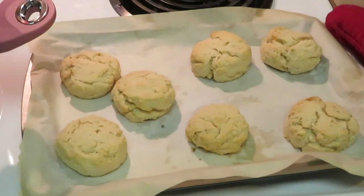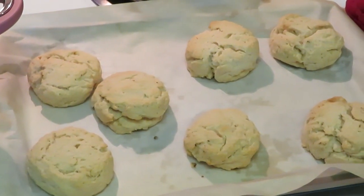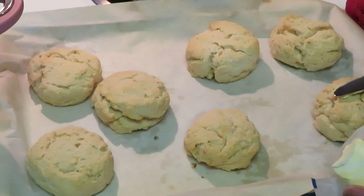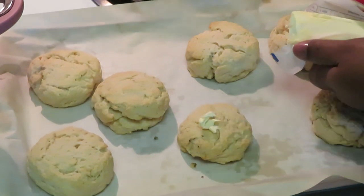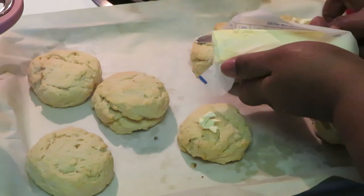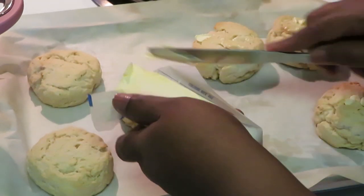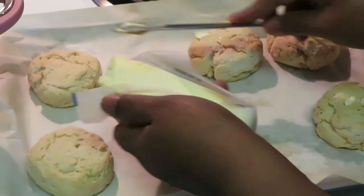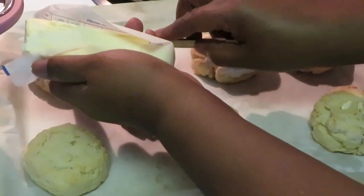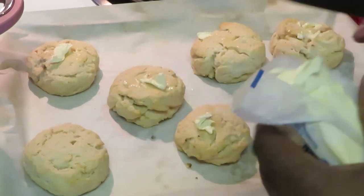Okay guys, I'm back. I just took my first batch of biscuits out of the oven — they look delicious! I'm gonna go ahead and throw a little butter across the top of my biscuits. Nice butter across the top and let that just melt. The heat from the biscuits will melt the butter anyway, so I think I'll leave it alone.